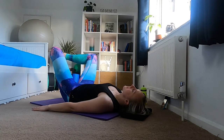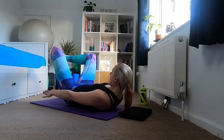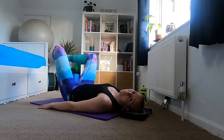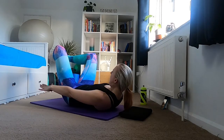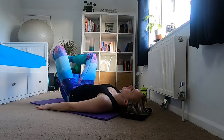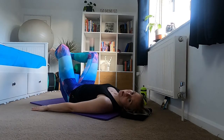Holding here for an inhale, exhale — head comes off, shoulders come off, stretching your hands down your sides or keeping your fingers near your ear. Hold for an inhale, think wide thoracic breath, and then exhale slowly replacing yourself back to the mat. Two more like this: inhale, exhale up, stretch those fingers away, hold for an inhale, exhale slowly back down. Final one: core engaged, pelvic floor on, exhale head up, stretch those fingers away, hold for an inhale, then exhale — arms back down, head, neck and shoulders return to the mat.